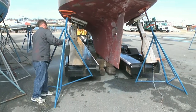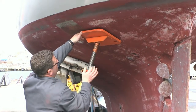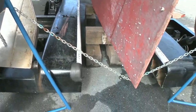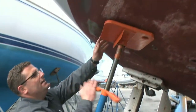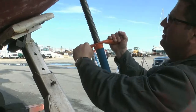Now a second stand is placed on the opposite side of the stern. The screw is hand tightened and the other end of the safety chain is inserted in the slot of the second stand. The stand is then pulled away from the boat to remove any slack in the chain and the screw is hand tightened. Lastly, the screw on the first stand is fully tightened to lock the stand in position.